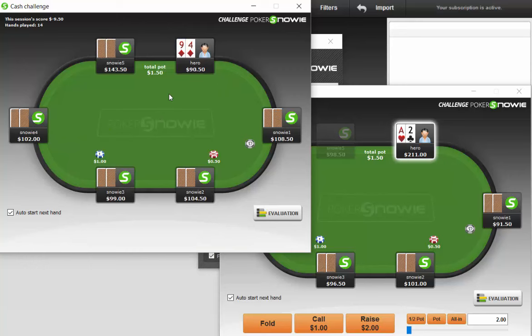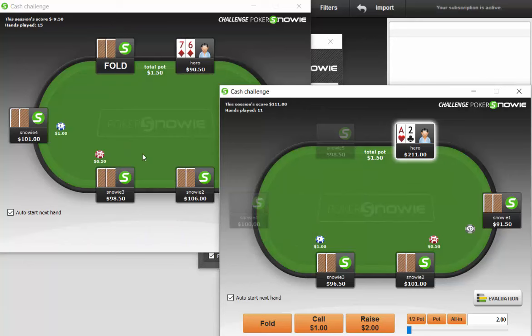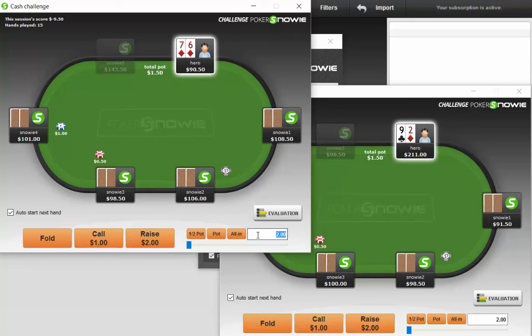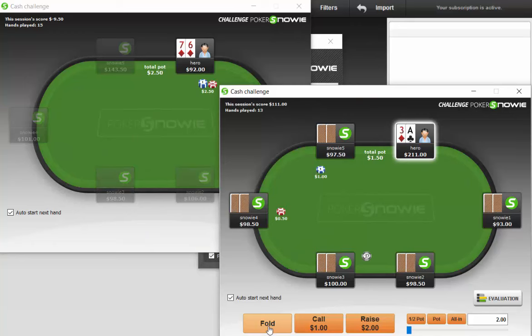Ace-2 offsuit in the cutoff — you can raise or fold this. I typically would just fold it, and I think the bot would also suggest fold. 7-6 suited — kind of a similar spot where you probably want to fold in general. Let's actually raise it though. It could say this is a mistake, and I would not be shocked if it says this is a mistake. This goes back to just being generally aggressive, and if you're going to be generally aggressive, you at least want to have hands that flop well enough.